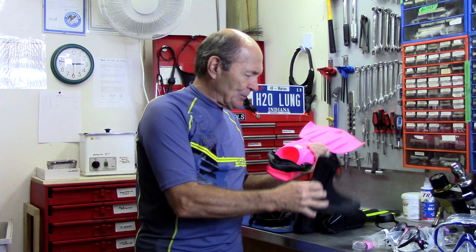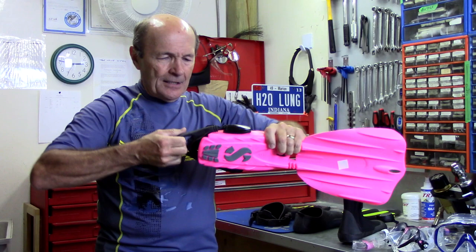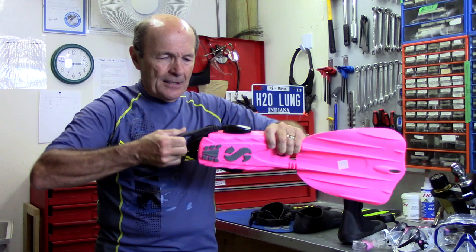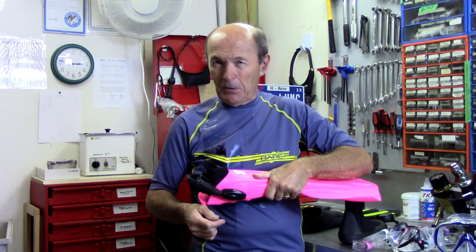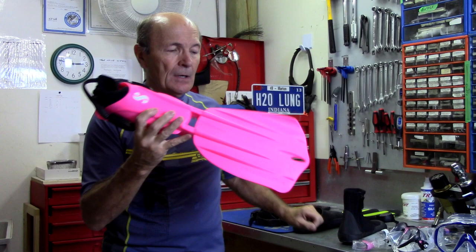One more feature: instead of clips and snaps, this fin uses bungee cords for the strap. You put your boot in, grab the fin strap, and pull — the bungee stretches and holds it securely. With the right combination of fin pocket size and bungee cord size, these are very easy to use and very comfortable. If your local dive store has something like this, you might want to consider it.